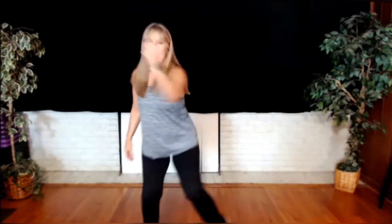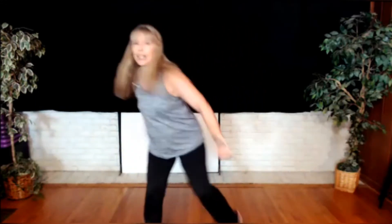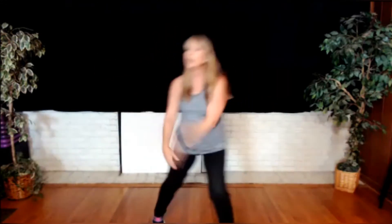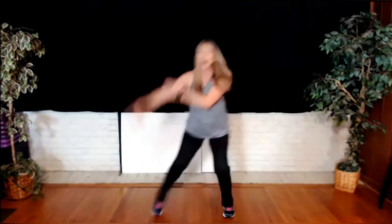How about to the front with a fist? That's it. You are breathing — whatever you need to do to remind yourself to keep breathing. And a hook. Maybe it's singing, counting, talking, whatever it is. We're bringing the arm up the side. Remember, you can choose to only go shoulder height if you like. If your shoulder's okay with it, you can go higher.